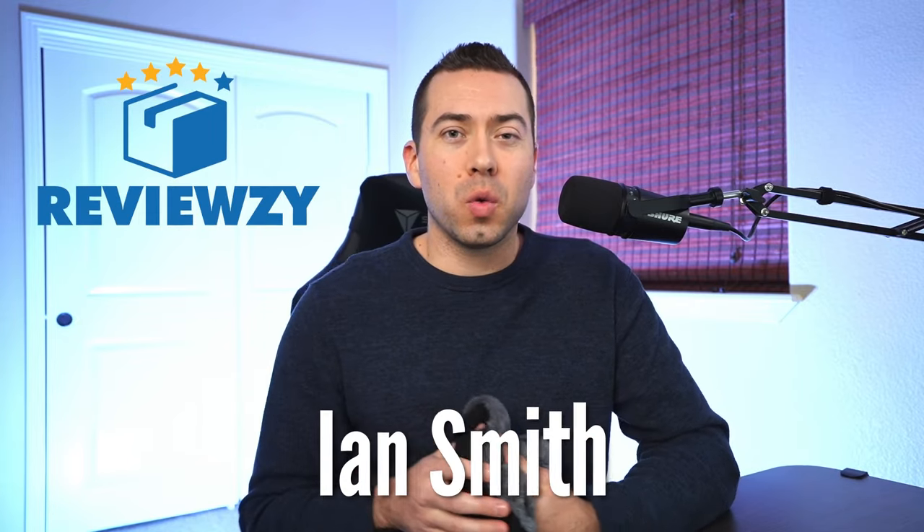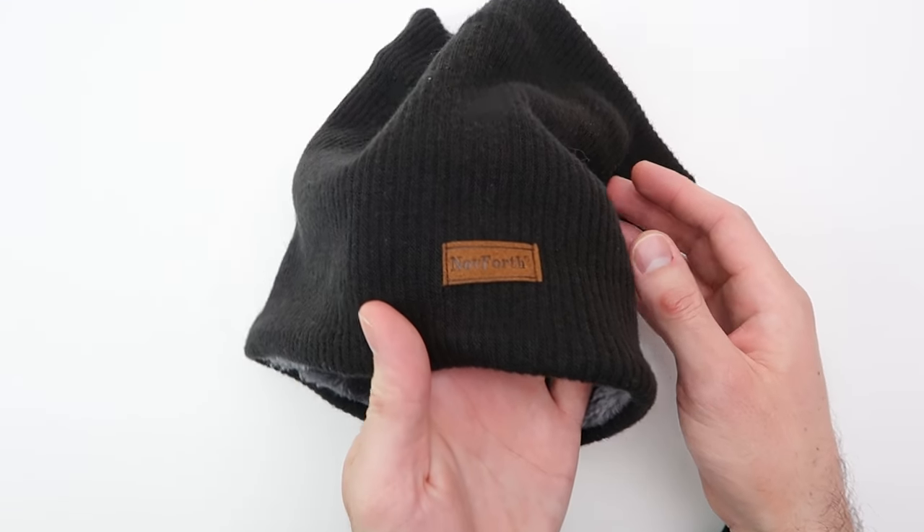So again, Ian with ReviewZ. Thanks for watching this video. Hopefully it is helpful in helping you make a buying decision to finding that beautiful neck warmer that you love so much and wear for many, many winters to come.